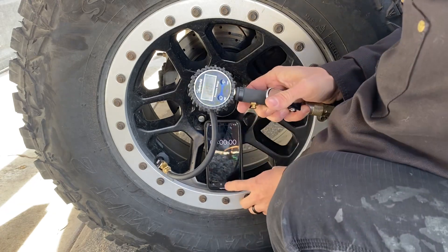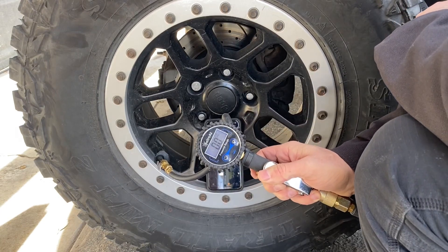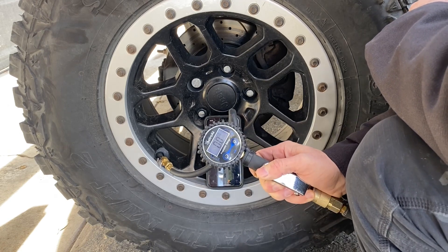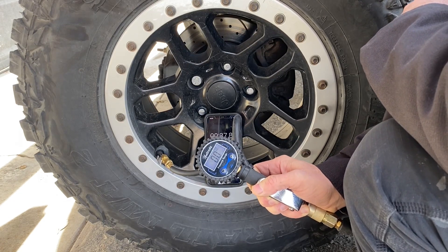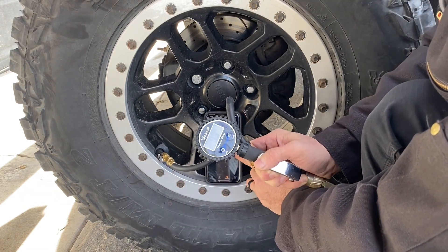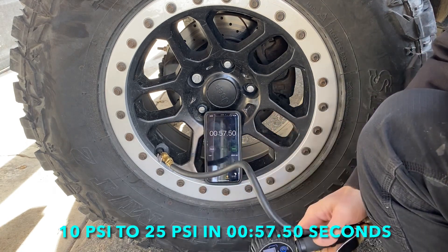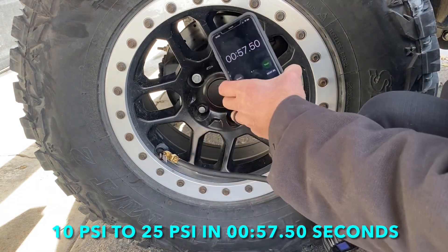Starting at 10 PSI - and go. Pump's kicking on. Going to 25 PSI. Under a minute! Under one minute from 10 PSI to 25 PSI. Now let's do the completely flat one.